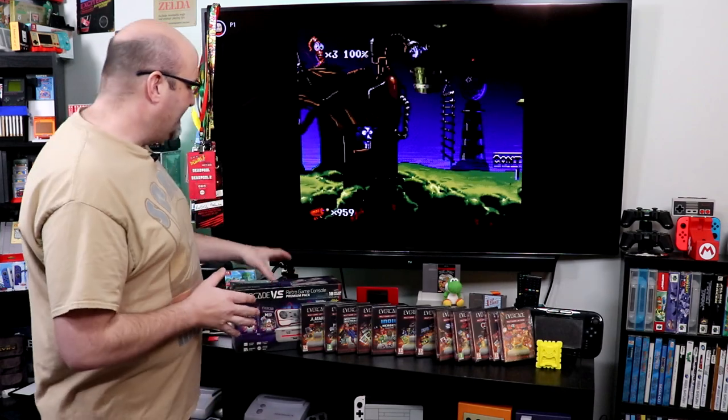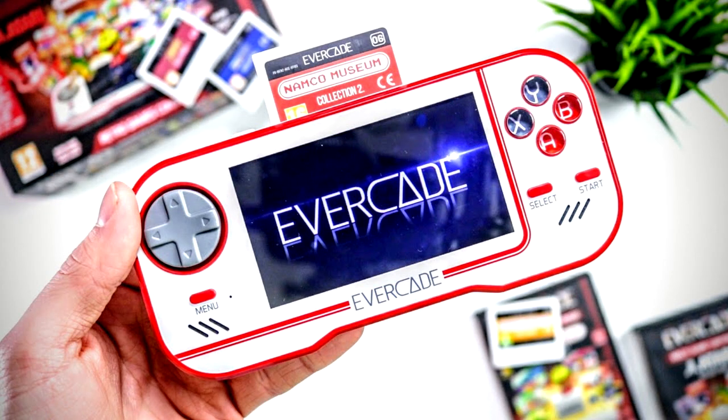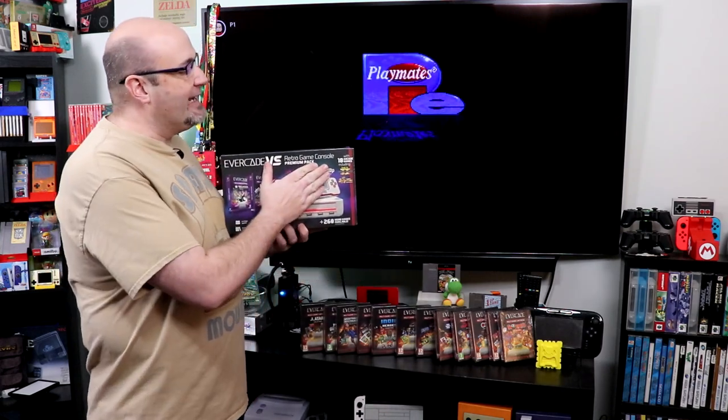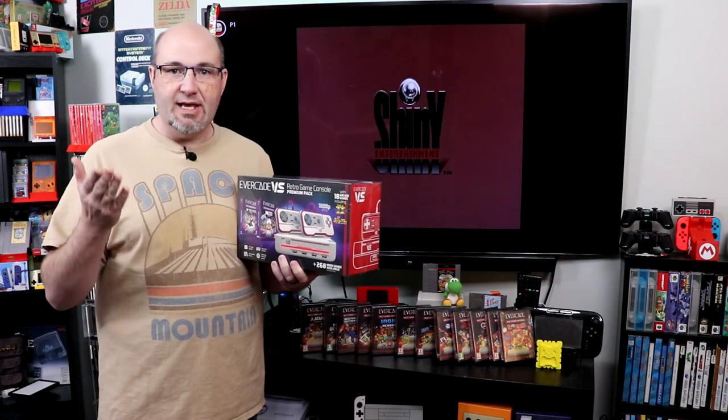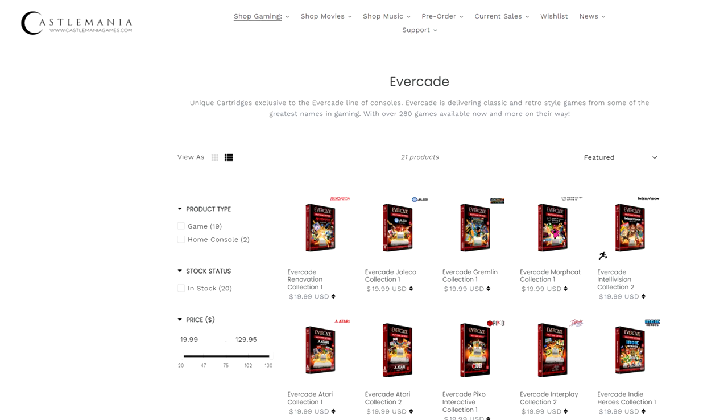We are here today to talk about the Evercade Versus Premium Pack. For those who aren't aware, this is essentially a home consolized version of the Evercade handheld. What they've built this brand on is bringing classic games from the past forward in a way that they play great in handheld mode or on television. The visuals are 1080p right out of the box, and these are officially licensed from the original distributors and software manufacturers. We just got this in from our good friend Ryan at CastleMania Games — make sure you sign up for his newsletters.